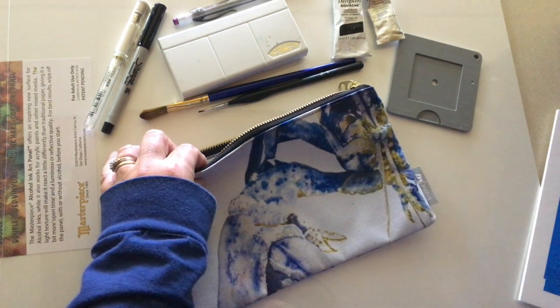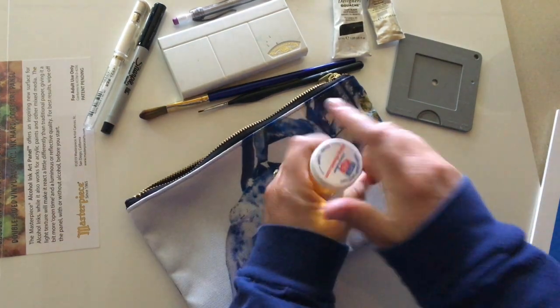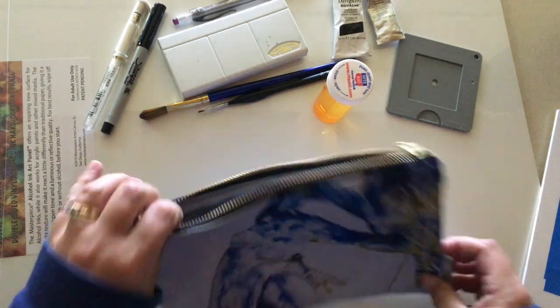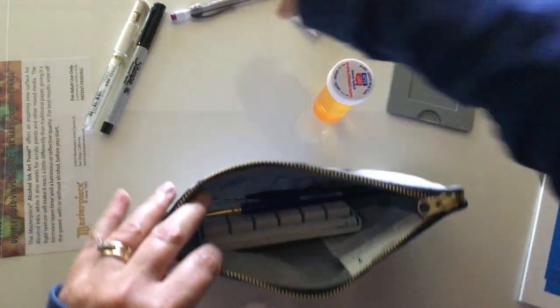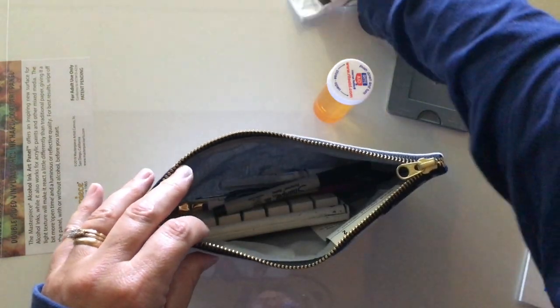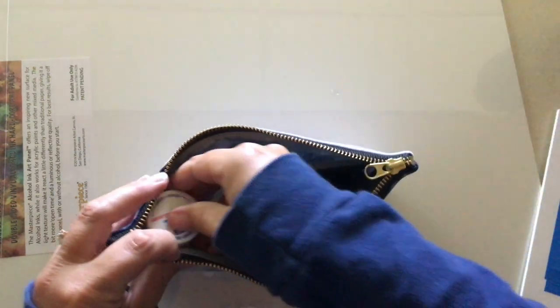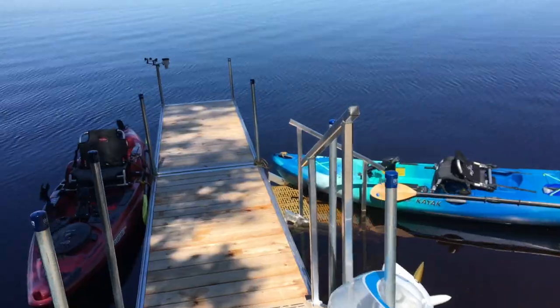I also have my cup of coffee and my water. Even though I'll be on the lake, I don't want to put any watercolor into the lake, so I have a little bottle for my painting water. It all fits in this little bag so easily. I'll throw it all in, get my water in there, zip it up, and I can even put my phone in there. Then we'll be heading out.